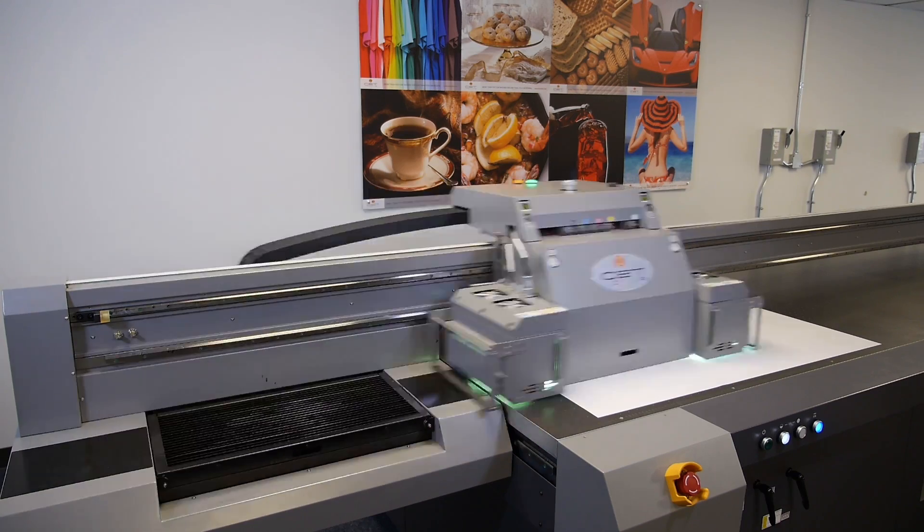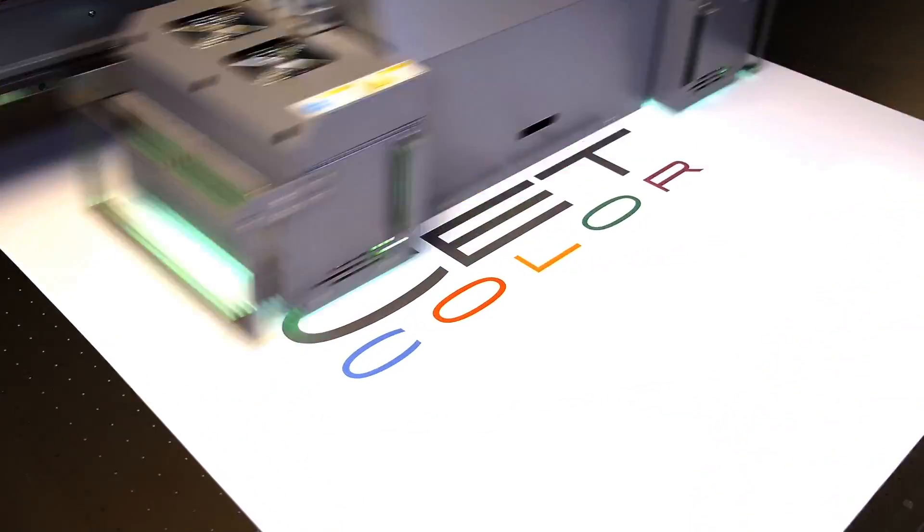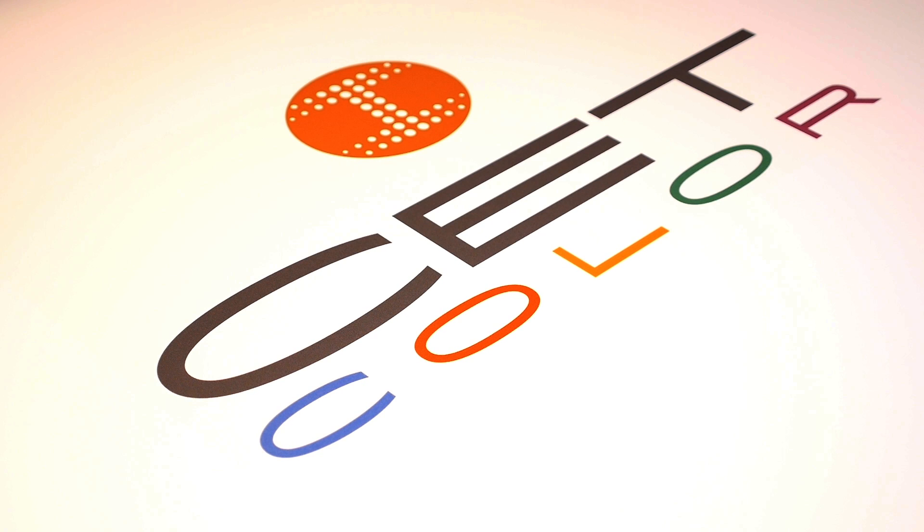Welcome to CETColor's instructional web series on large format digital UV printers. Today we'll show you how to properly replace the primary ink filters.